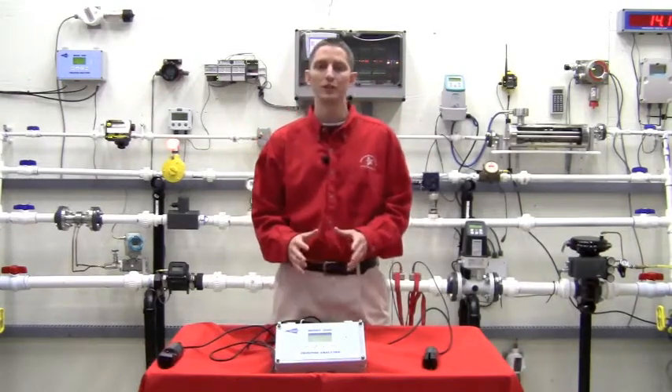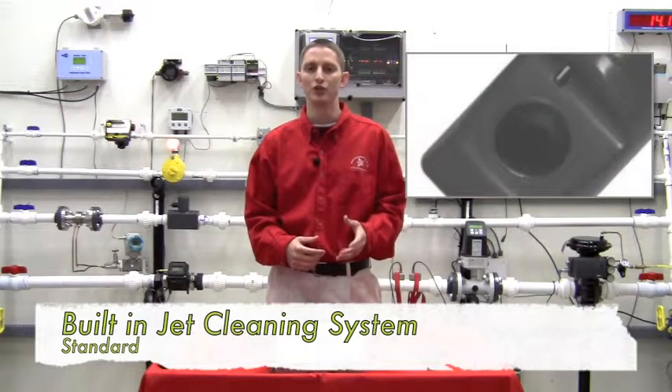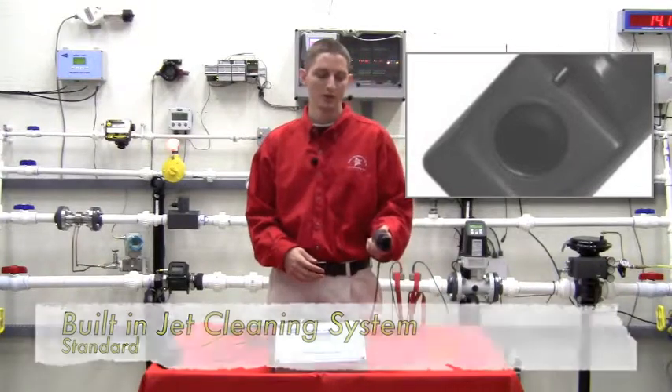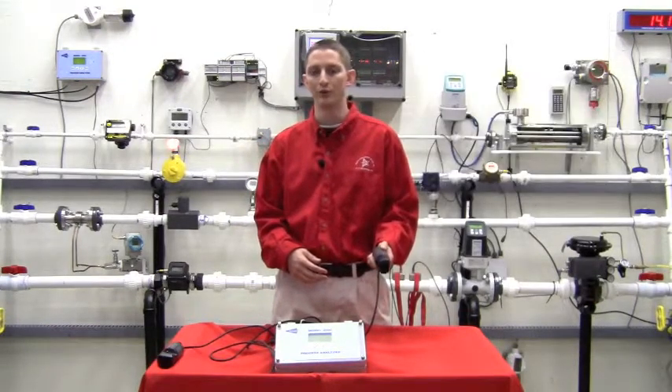There is no routine maintenance for our Insight line. Our sensors come with a built-in jet clean system. All you have to do is simply tube plant air or plant water to your sensor and specify in the electronics how often you want the jet clean system to turn on and clean your sensors.